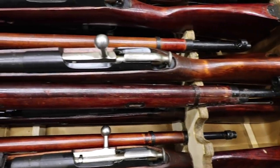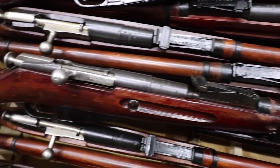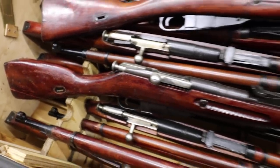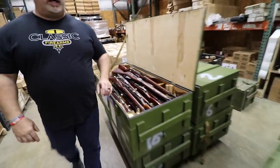If you get a grade one, this is a sampling of what you can expect to see. Again, not perfect — they are surplus rifles — but overall in very, very nice condition, the grade ones being the highest grade of all the condition rifles. We have them in round receiver, we have them in hex receiver, etc.